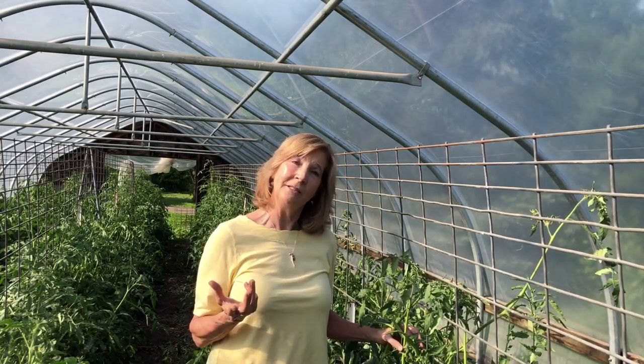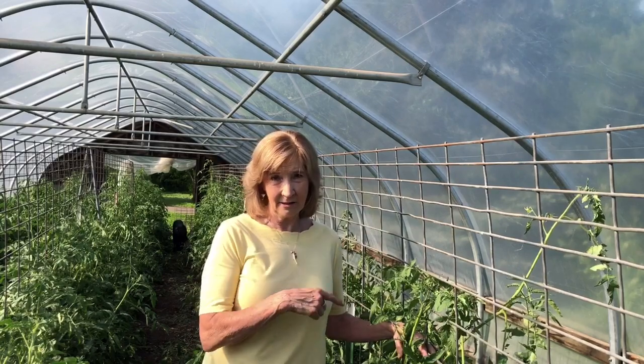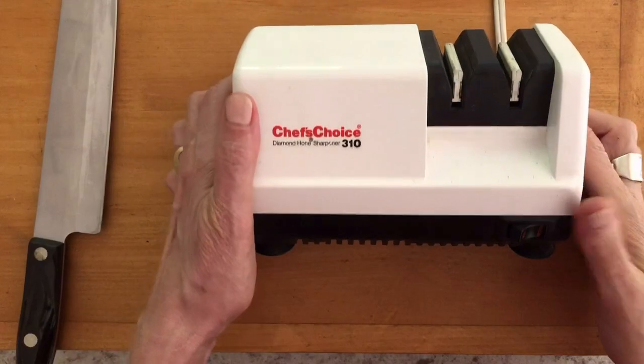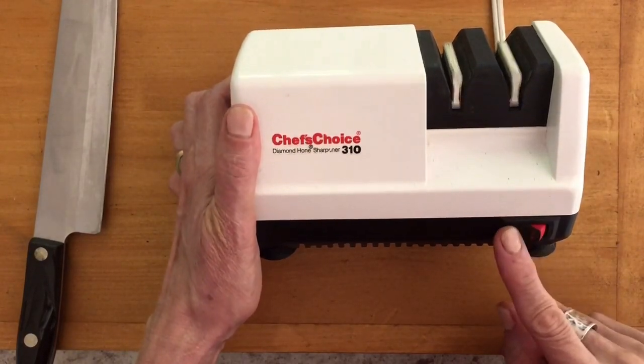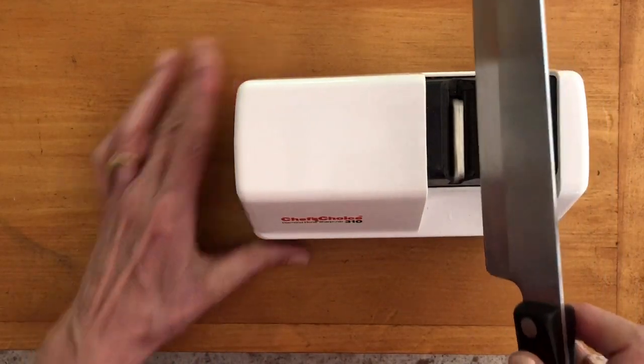Since these tomatoes are still green, we're going to use some of the smoked tomato vinegar from last year to make up the Swiss chard with the greens and the nested eggs. So on to the kitchen. First up is to sharpen our knives.